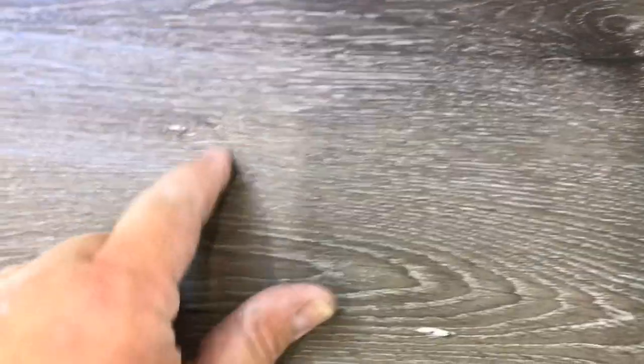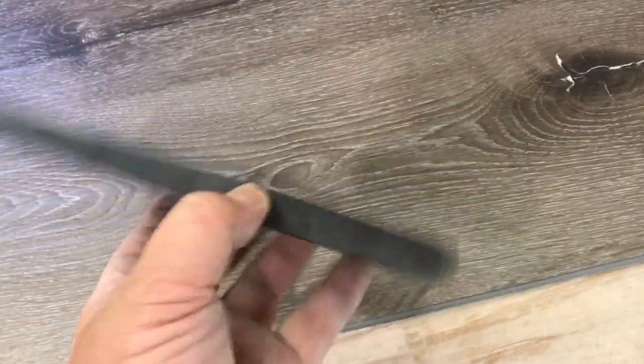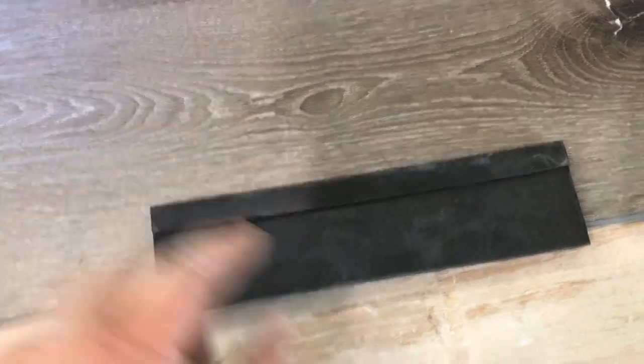Take your time doing these, because if you see a seam that's a tiny bit opened up, you've got to bang it together. Use this block — it's got a little lip on it. Put it on the edge, give it a few taps, and close those seams up.